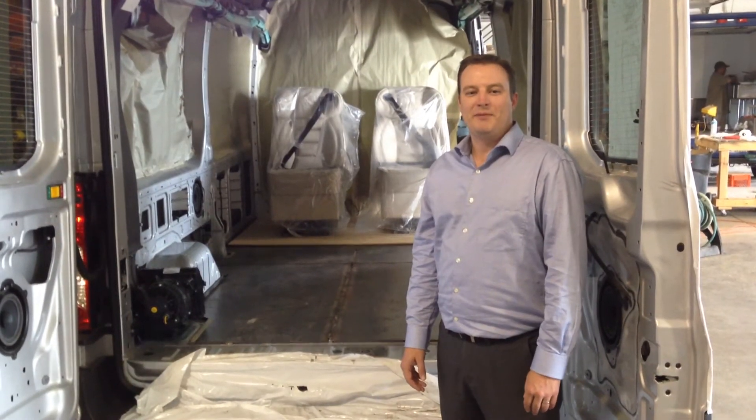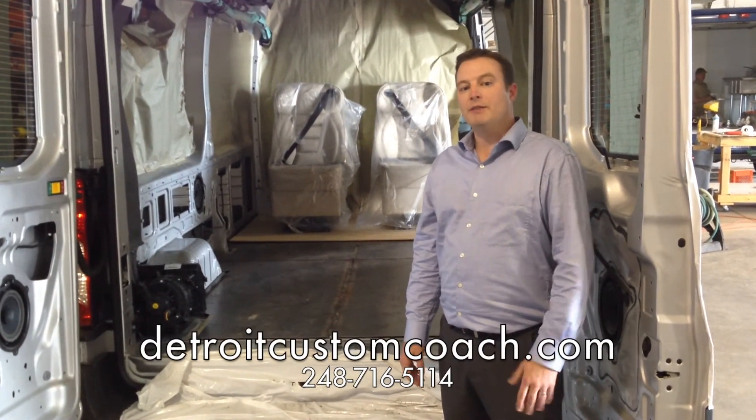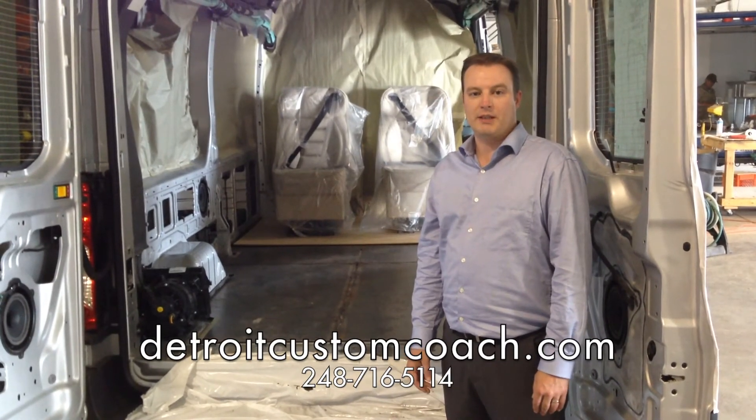Thanks for watching this video. Don't forget to visit us at DetroitCustomCoach.com or give us a call at 248-716-5114 to request your custom Ford Transit quote.